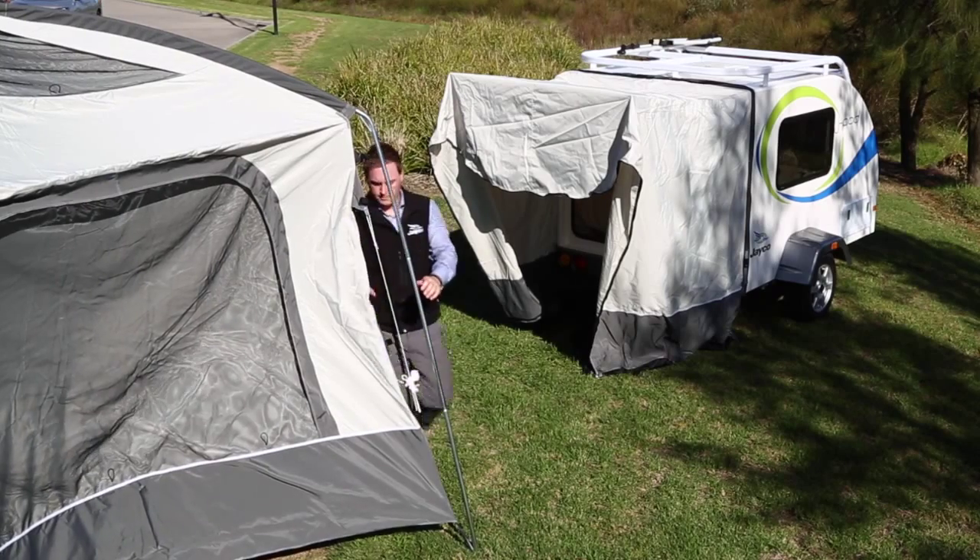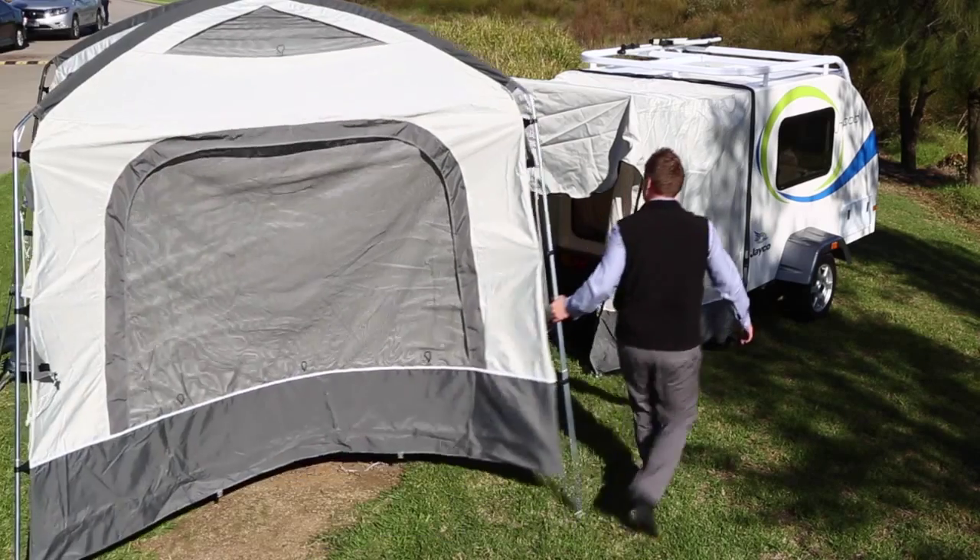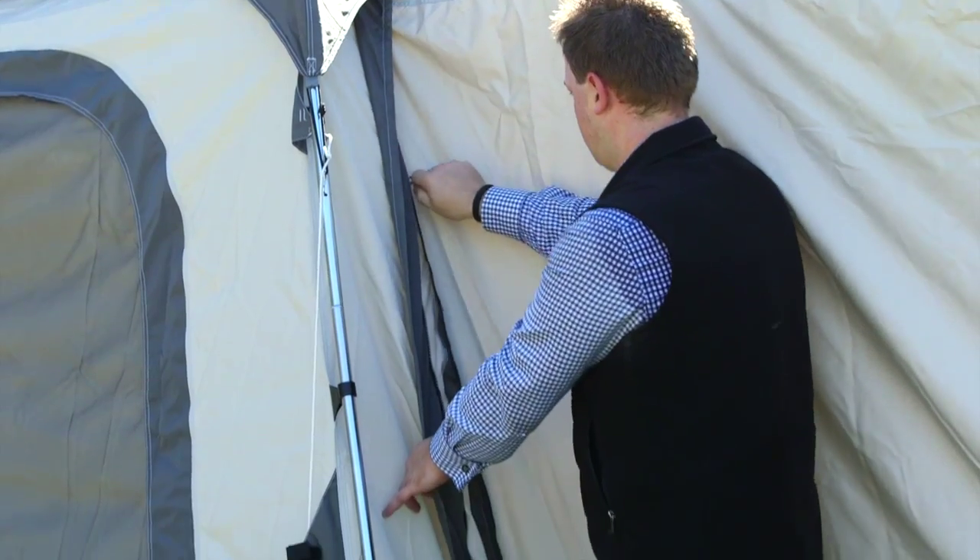Clip all tent stays to side poles to secure tightly. Bring together the tent and J-Pod and zip together to make one.